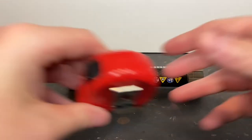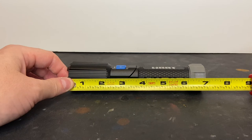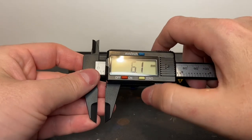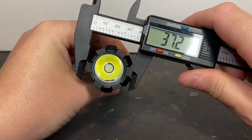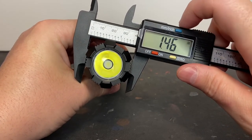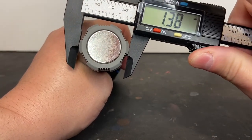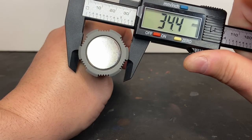For those who want to know the specifications: the flashlight is right at six and seven-eighths of an inch, just under seven inches in length. The diameter of the bezel is 37.2 millimeters — that's 1.46 inches for those using the Imperial system. The base is 1.35 inches, or 34.4 millimeters in diameter.